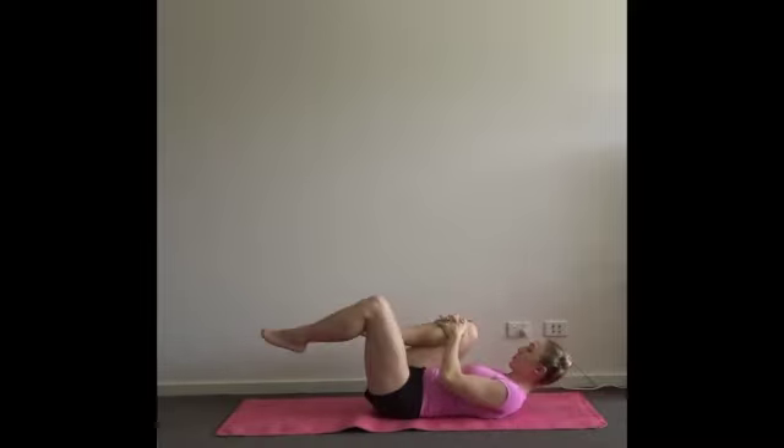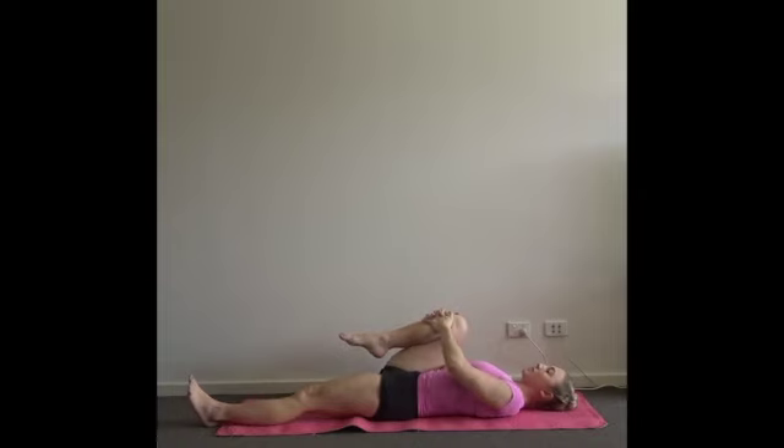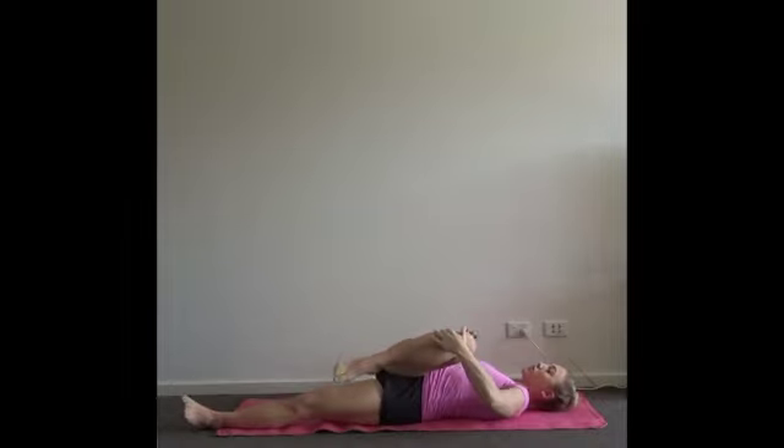Bring your right knee towards your chest, let your left leg relax longer. Take a full breath in here, feel the ribs expand. As you exhale and the ribs deflate, squeeze that right knee a little closer to your chest. Take one more big breath in, and then empty out and roll the knee across your body for a spiral. Your right arm extends up to the diagonal.